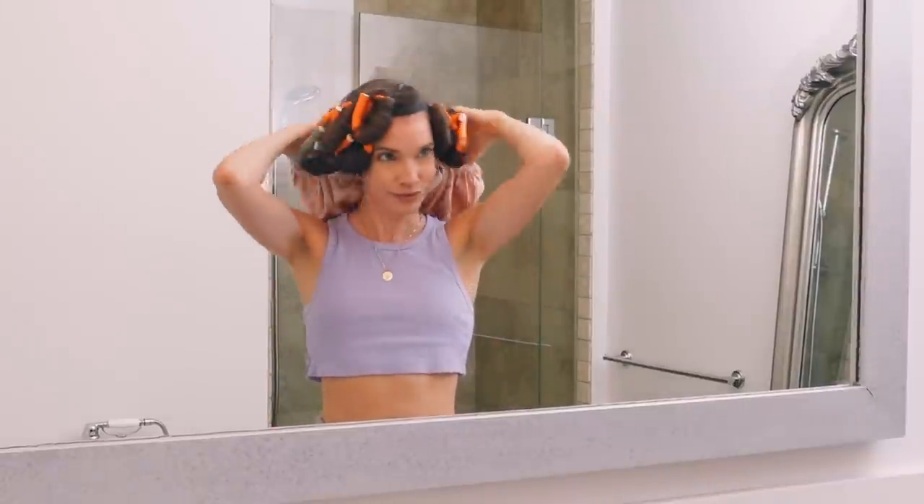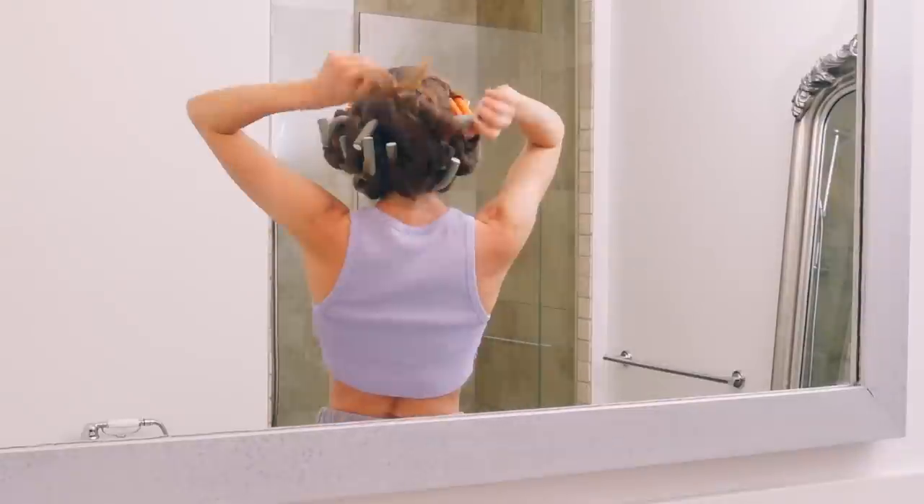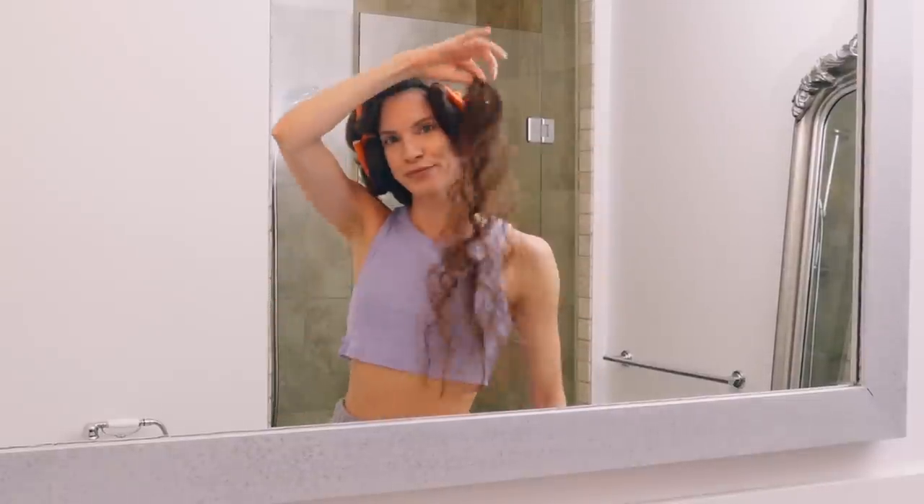It's the next morning, so let's take these babies out and see what we're working with. My hair kept getting caught as I was taking them out, so I definitely lost a few strands and probably caused a bit of damage.